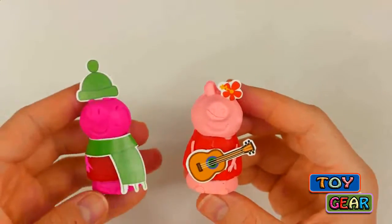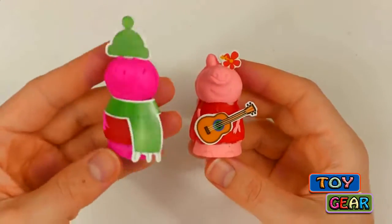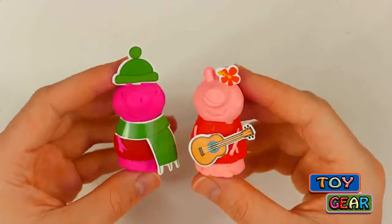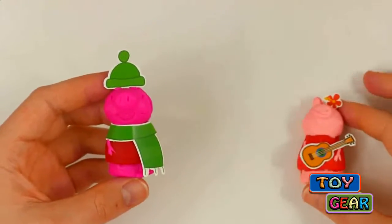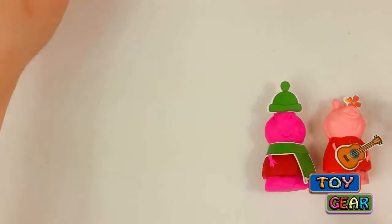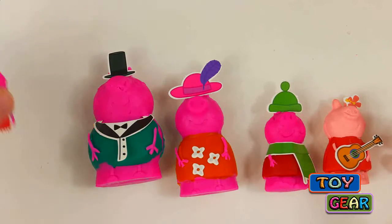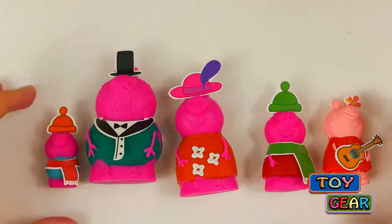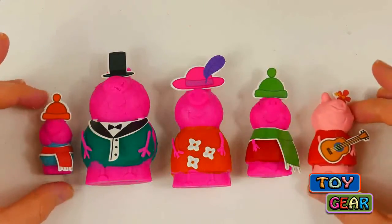So which Peppa do you like better — the one with Play-Doh or the one with Soft-Doh? I can't decide. I think I like them both. So today we made Peppa with Play-Doh, Peppa with Soft-Doh, Mommy Pig, Daddy Pig, and George Pig. Make sure you subscribe if you haven't already. We post new videos every day.